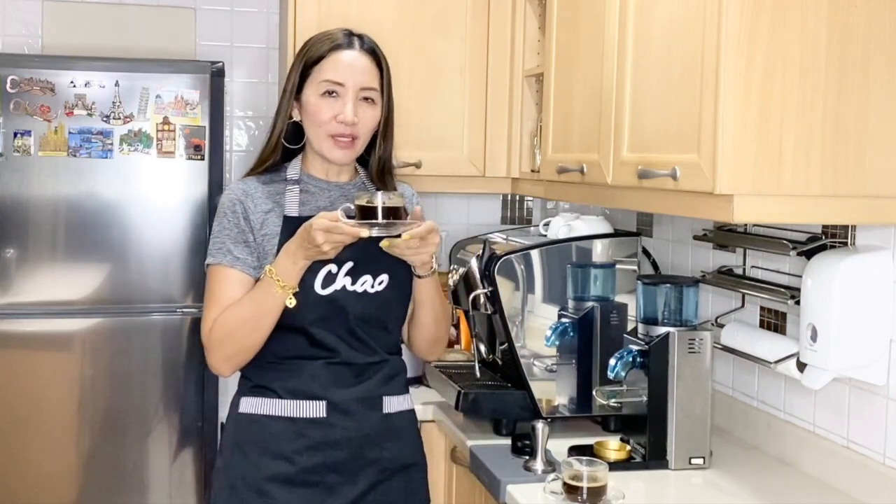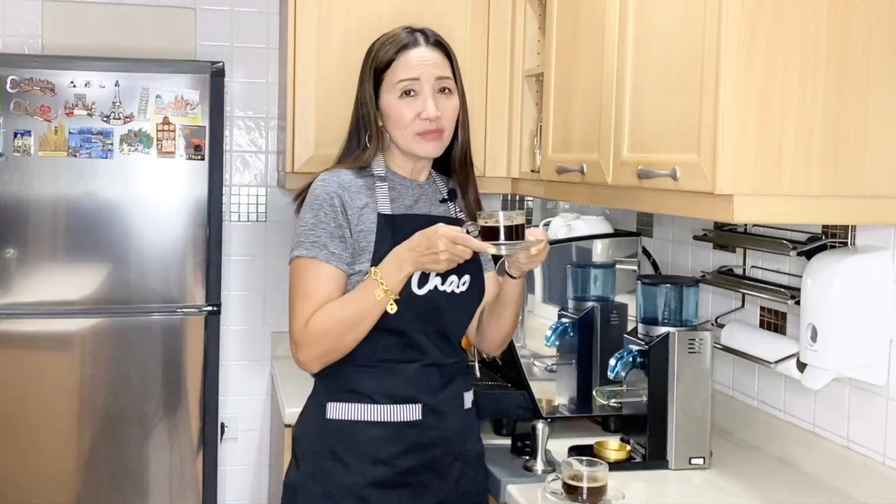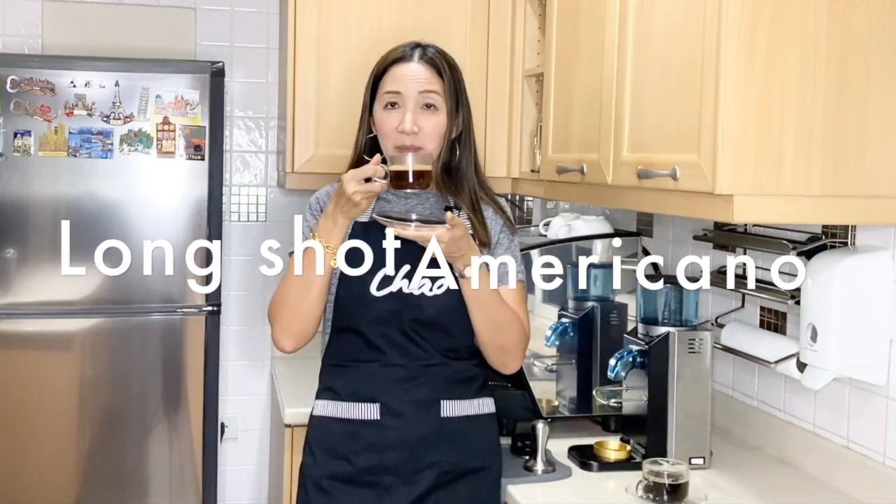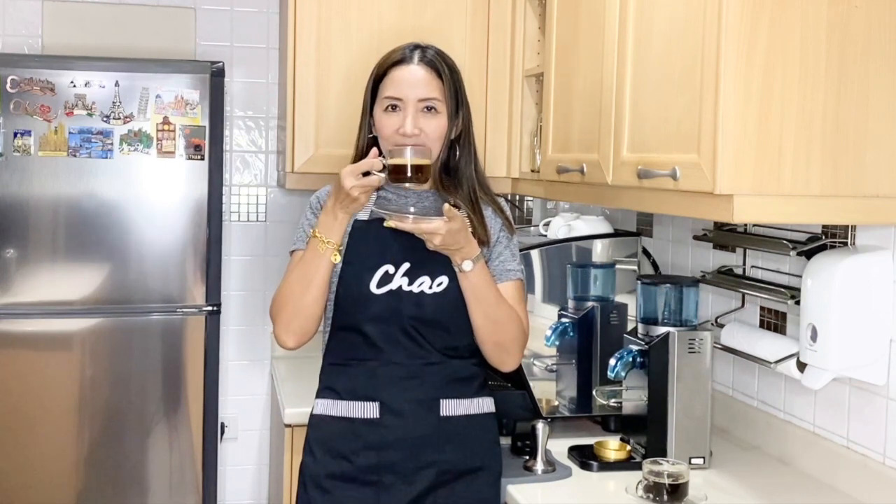Wow — very smooth, very strong and refreshing. It looks really good, smells strong. Definitely will wake me up.